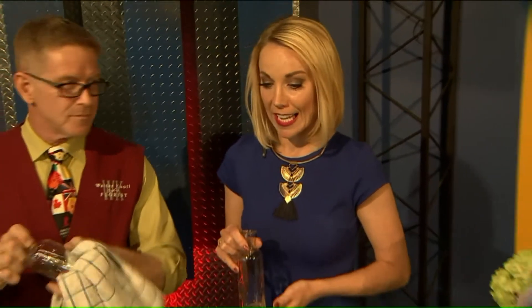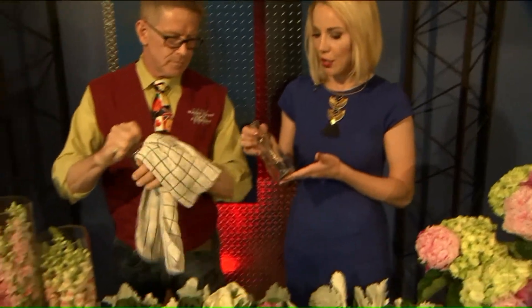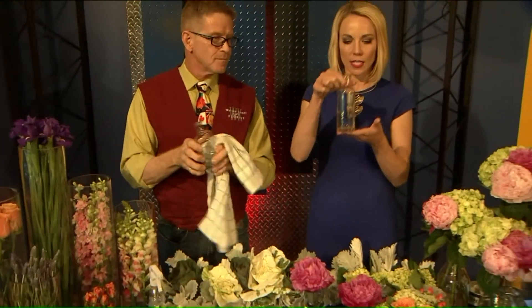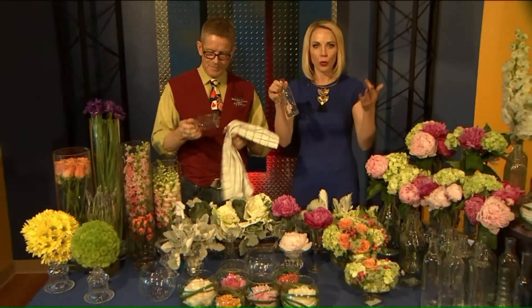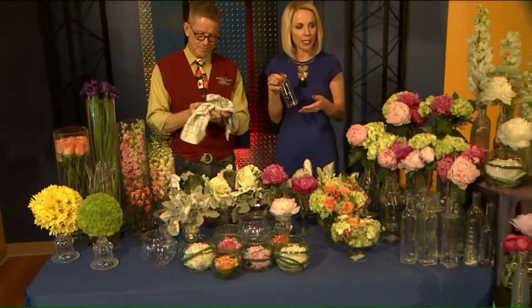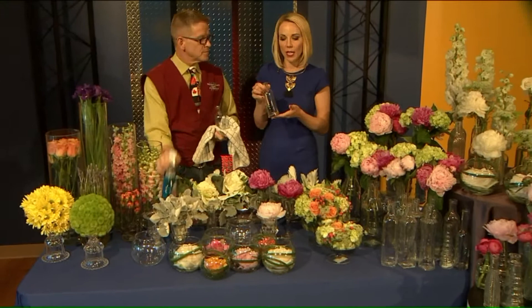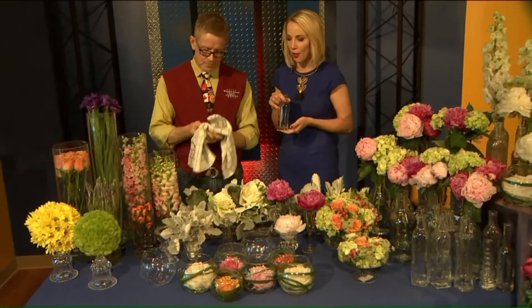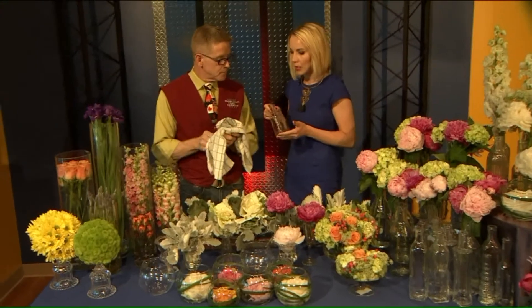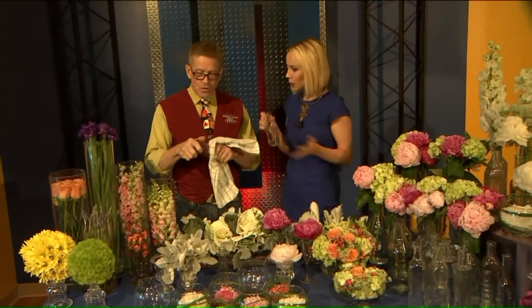We've got some beautiful flowers out here in the lobby, and we've been talking about these little bottles, these empty vases — what do you do with them? You get a bouquet or an arrangement and you're not sure what to do with the vase afterwards. Master designer Walter Knoll Flores Scott Hepper is here to show us how you can really reuse these creatively and brighten up your room.